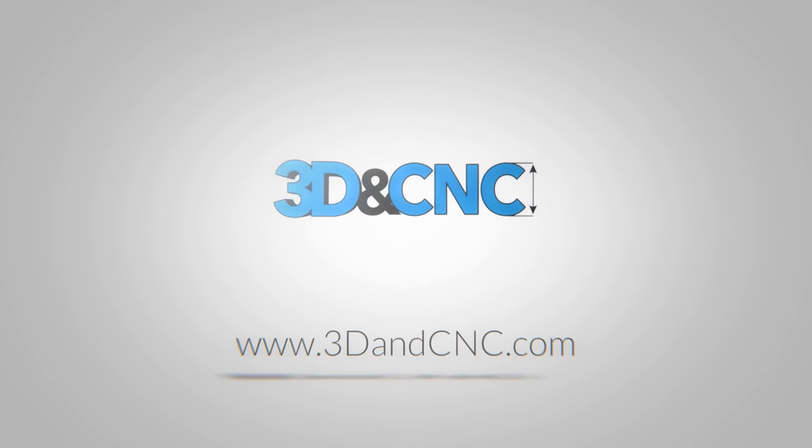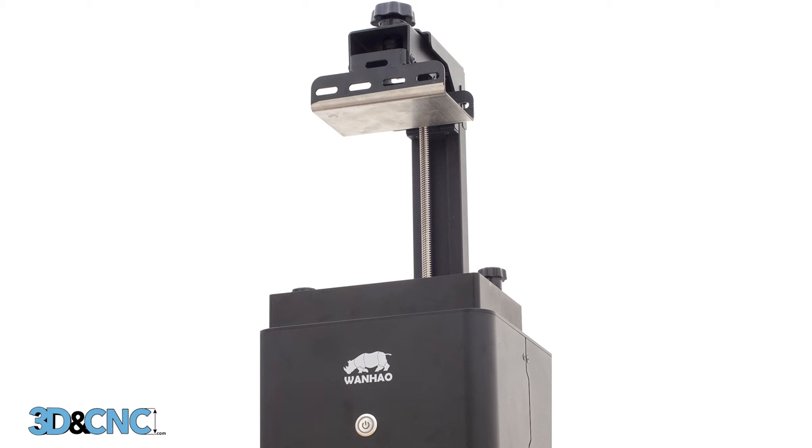Hey everyone, this is Alex from 3DandCNC.com. Today we're going to unbox a Duplicator 7 and assemble it. So let's begin.